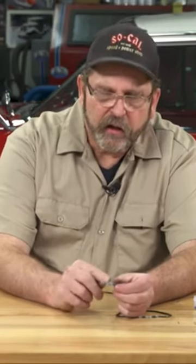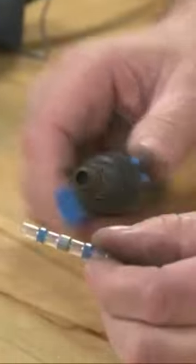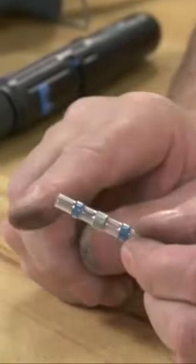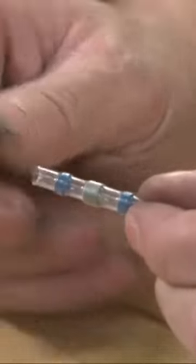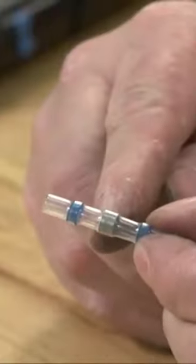The way it works is that you insert your wire in each end and then heat it up. You can heat it up with a heat gun, or if you're out on the road or away from an electric source, you can use your butane soldering iron and simply heat the tubing so it grabs hold of the wire, shrinks up around it, and you get that watertight seal. You can see here.